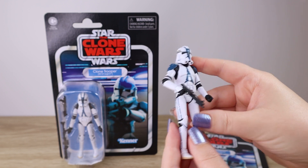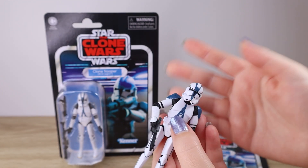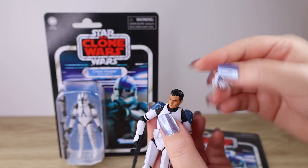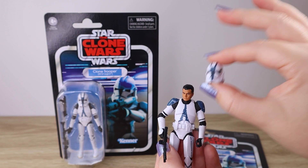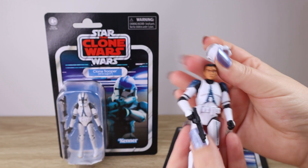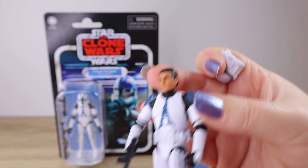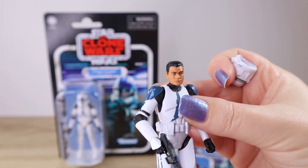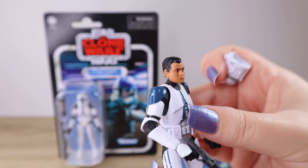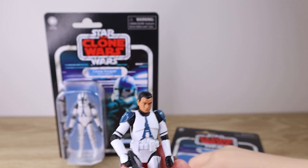Let's take a closer look at the figure. One of the first things I noticed is that this is a helmeted figure — you can just see the chin underneath. That's always a little bit of a mixed bag for collectors, because with a plastic helmet over a head, you either end up with a small head so the helmet fits correctly, or a normal-sized head with a slightly bigger helmet. I do really appreciate the head sculpt — I think it is a pretty good likeness of Temuera Morrison, who plays the adult clones as Jango Fett in the film. He's been the face of the clone troopers for many years, and I think this is one of the better likenesses of him in action figure form at this scale.